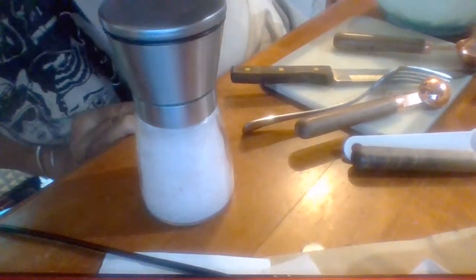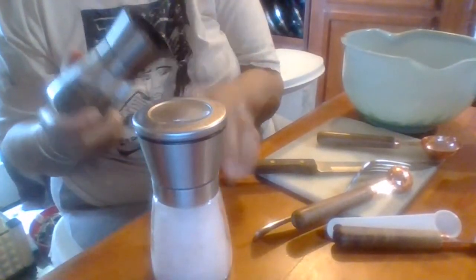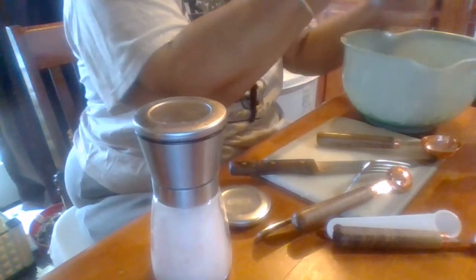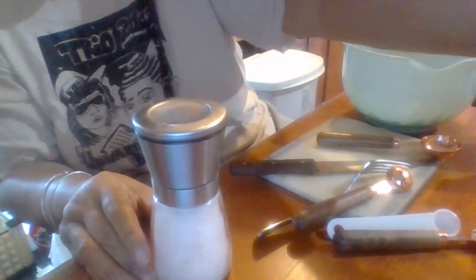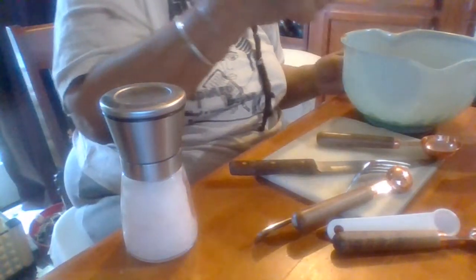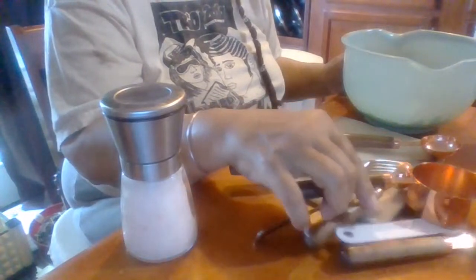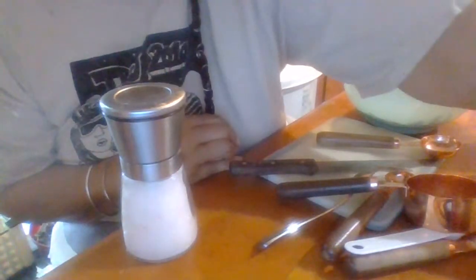About half a teaspoon of salt - I have to eyeball this because I have one of these measuring spoons. About half a teaspoon. Now I'm going to put in panko bread. I'm going to actually show you how to make your own panko bread because we're in this season where you go to the store and things are not there. I know how to make my own soy sauce and stuff like that, so I want to share that with you.